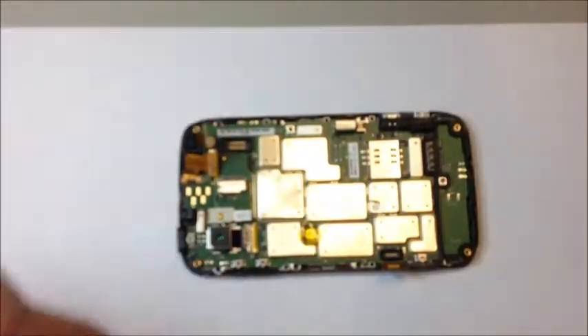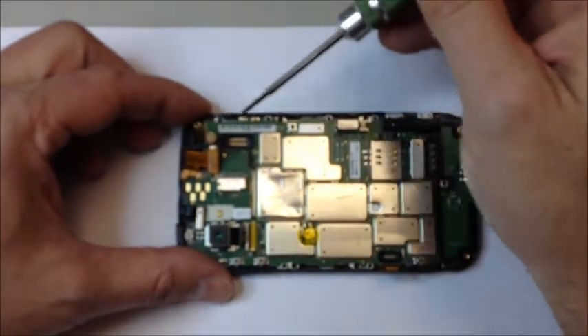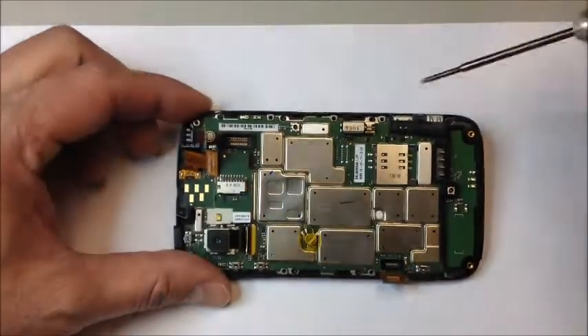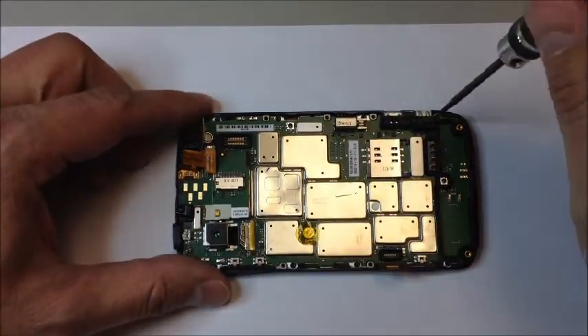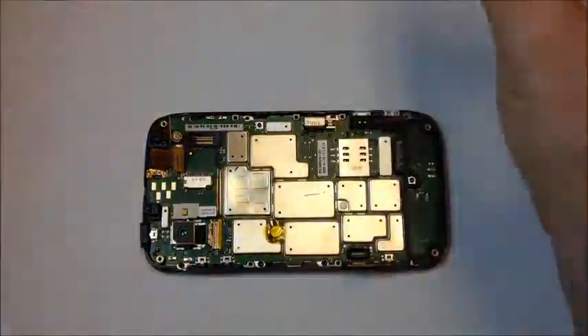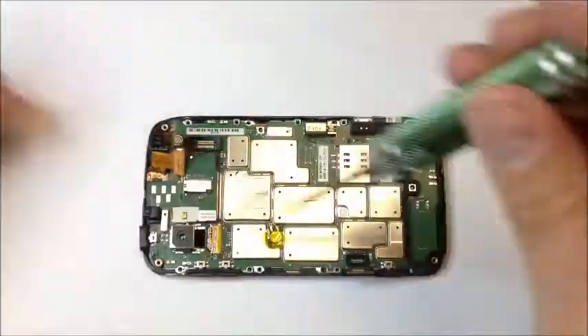Once the flex cables are disconnected from the logic board, you'll have a few more Torx screws to remove — they go all the way around the perimeter of the logic board. All these screws on each level are the same size, so you don't have to worry about mixing them up like you would on some other phones.